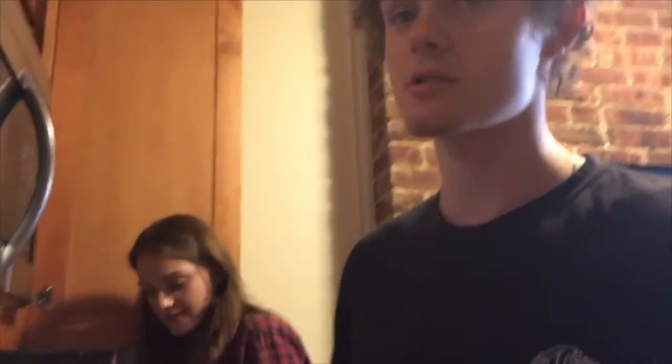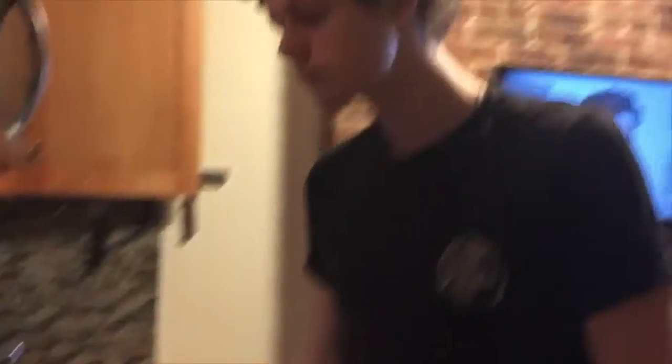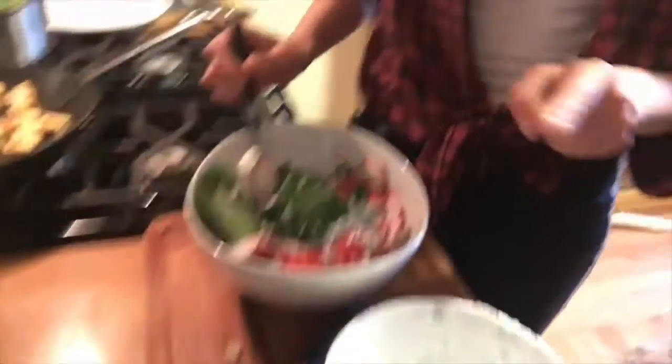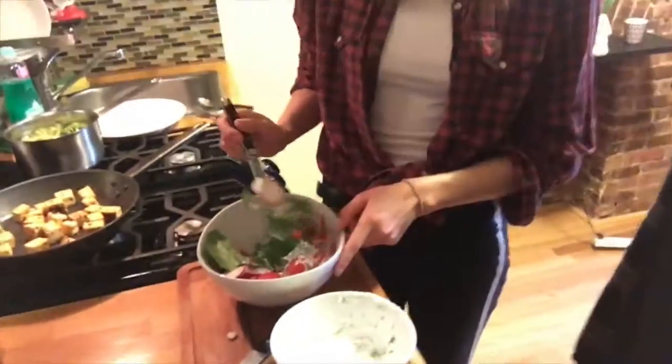Everyone's not gonna want to come eat it at our kitchen, so it's okay. It saves us the... You tried it? It's good. It's spicy — so if it's spicy for him... That's radish, tomato. We just made a quick Greek yogurt dressing. Spinach? That's about it.